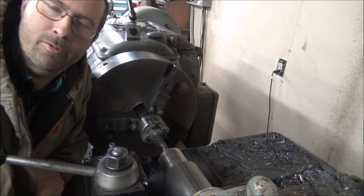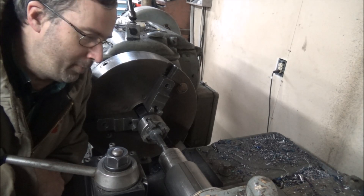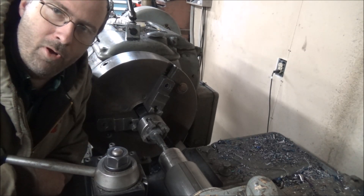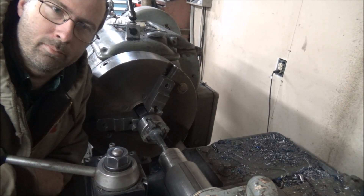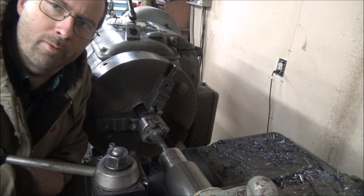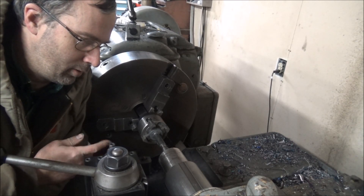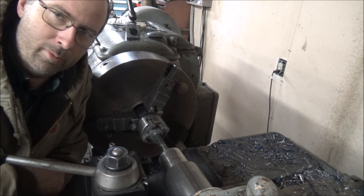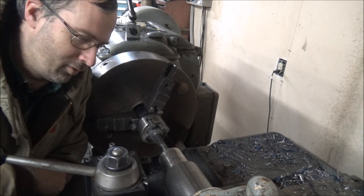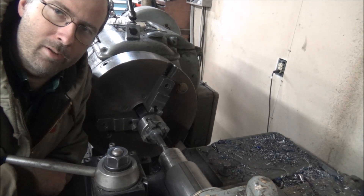Hey guys, Brian here, welcome back to the shop. Today I'm gonna do the hard turning on these tappets. Steve over at Solid Rock Machine told me that these Sumitomo CBN 350 inserts do really good on hard turning, and I figured I'd get one and give it a try. We'll see how it does.